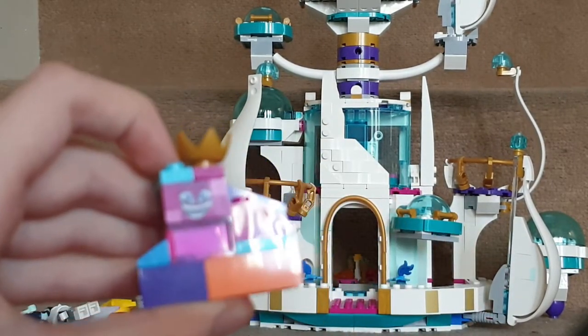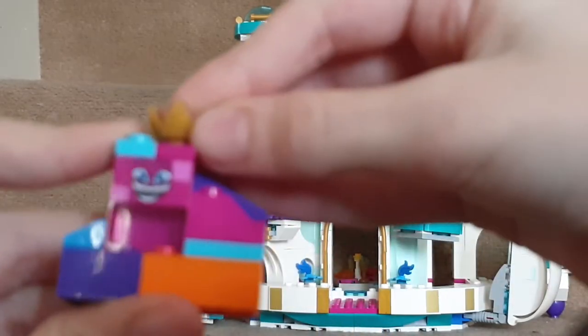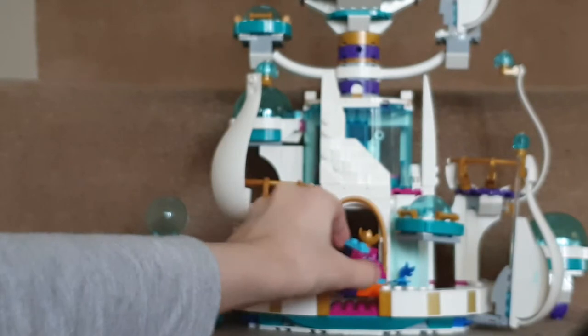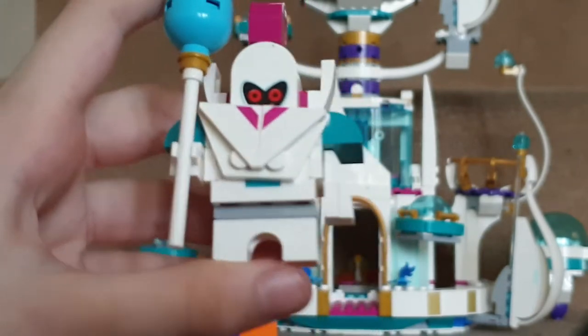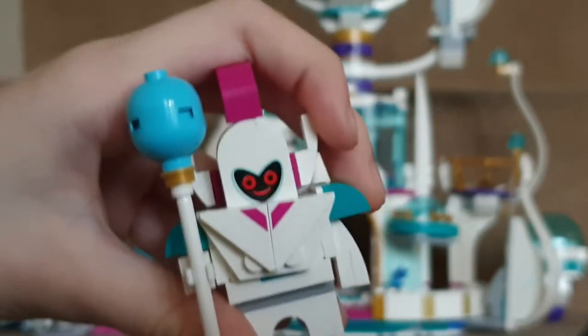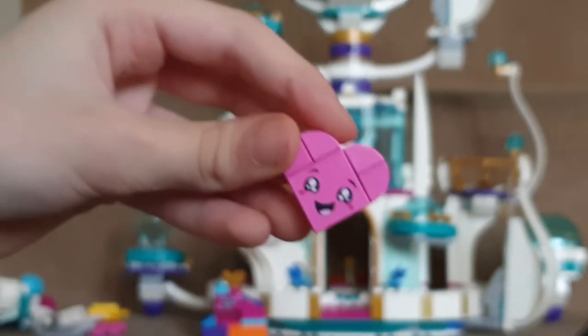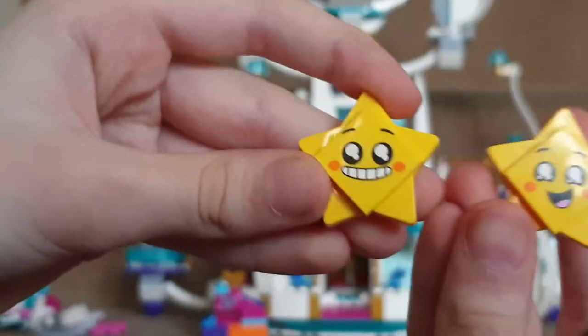Next you get an exclusive micro Queen Watevra Wa'Nabi, which is to scale with the set but not to scale with the figures. The face is not exclusive — it's the same one that came with the Movie Maker set. The queen from the Builder Box does not fit through the doors. You also get an exclusive guard, which is smaller than in the movie but still looks good. It has a smiley face and exclusive bricks. There's also a regular heart, a star with a new exclusive face, and an exclusive heart.